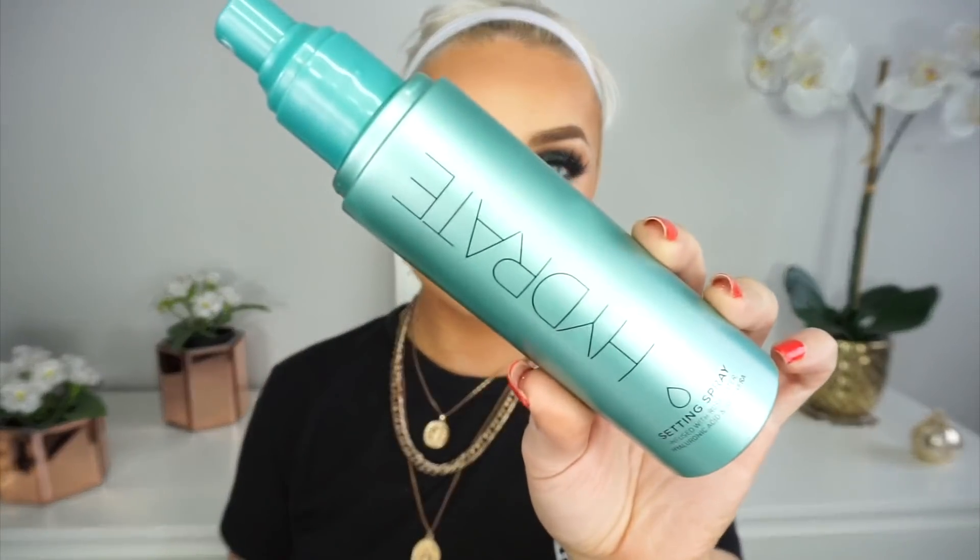Then I'm just going to spritz my face and set all those powders even further with the Primark Hydrating Setting Spray. For my lips I'm going to use the Primark Toffee Lip Liner and the Primark Matte Lipstick in the shade Almost There — beautiful lip combo, definitely my go-to. Then I'm going to top that off with an Estée Lauder Lip Gloss.